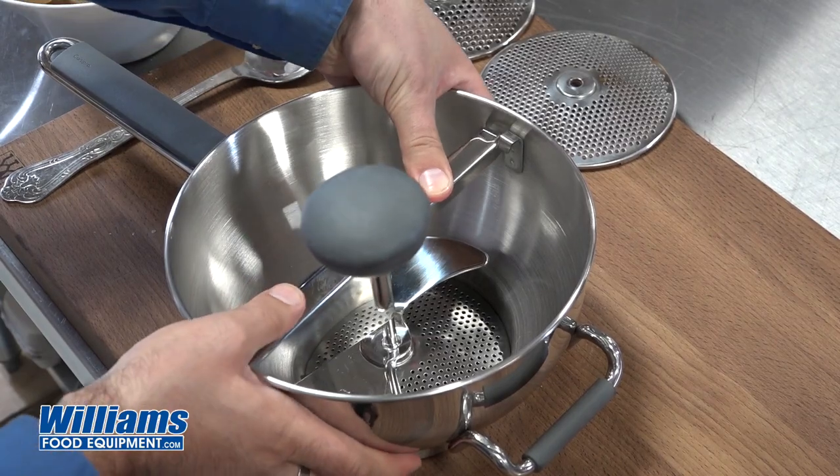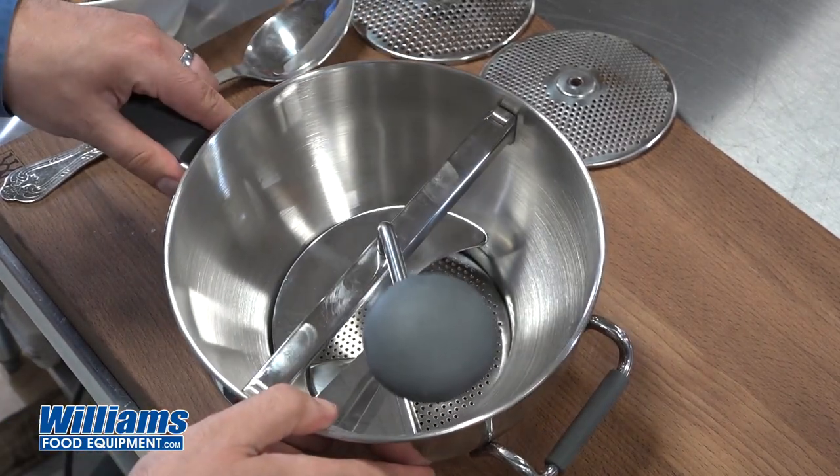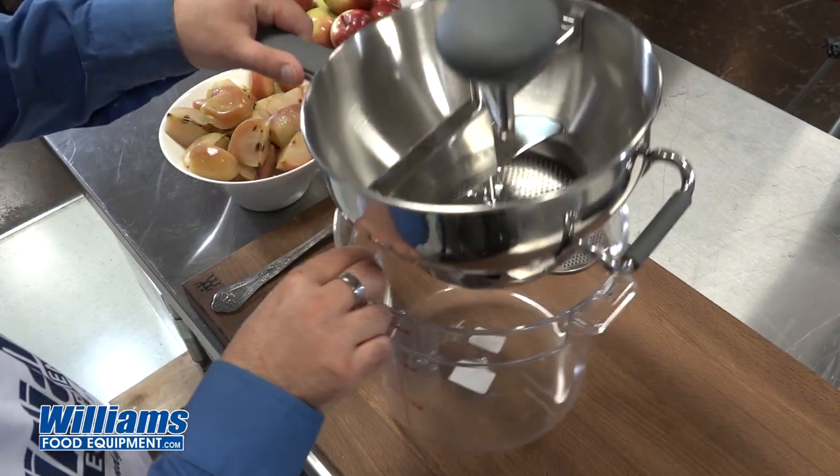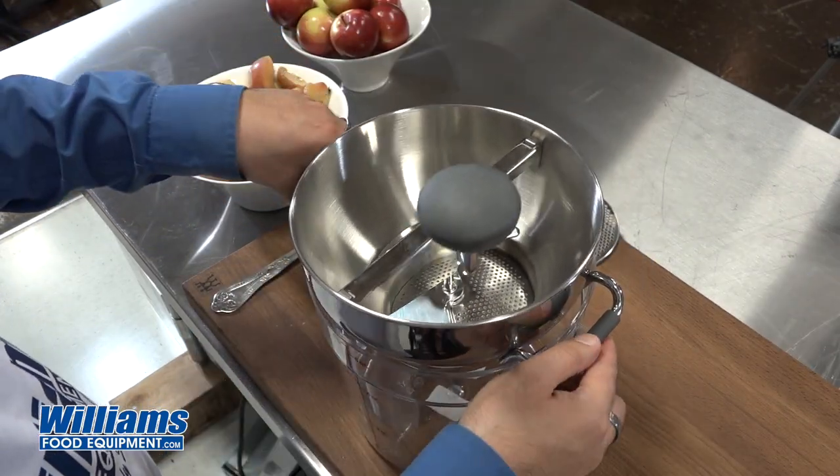I'm going to take my pusher with my handle and the crossbar, connect one side, use the spring, and connect it all together. It's as simple as that. So now let's make some applesauce. I'm just going to put that over our container.